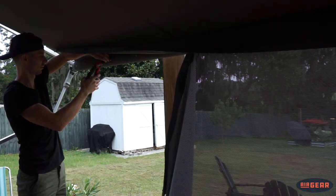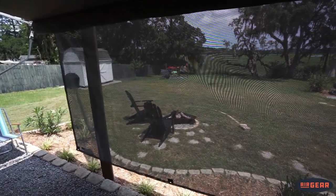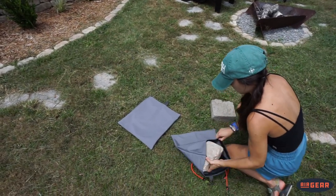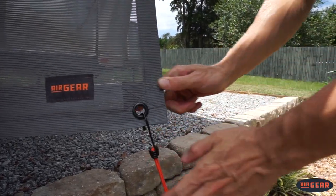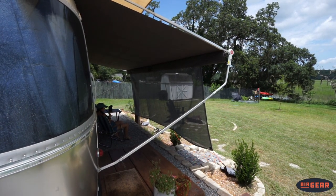This process will be repeated for each snap. Once you have all your snaps installed, you can go ahead and hang that Sunshade up. To create a nice patio space, fill the provided bags with rocks, heavy objects, or sand, and connect them to the Sunshade. Pull them out about 15 degrees and voila — check out our awesome spacious patio!